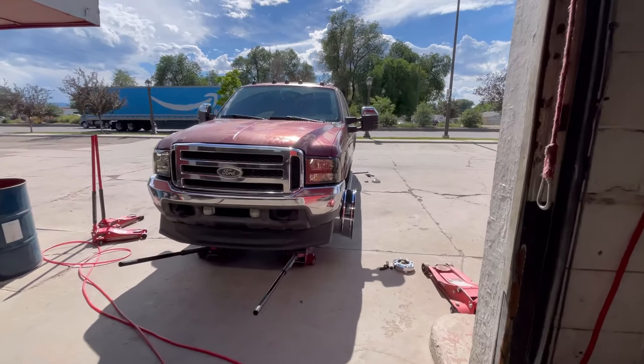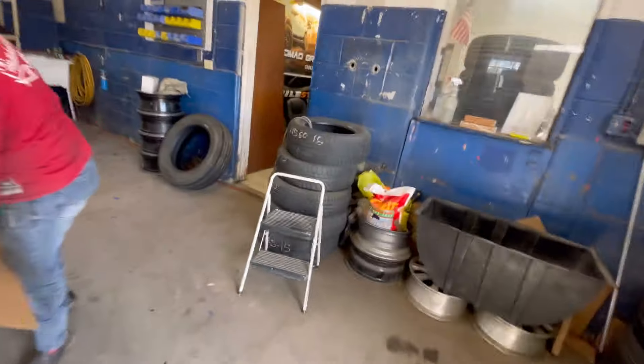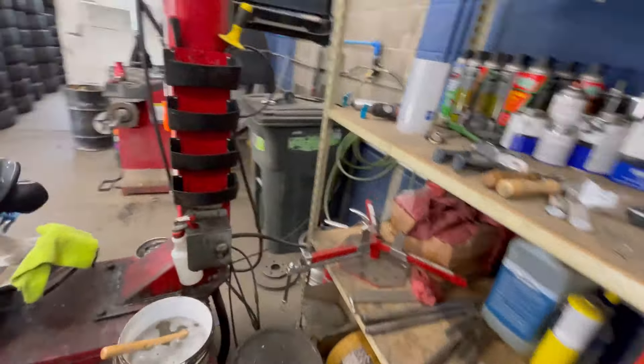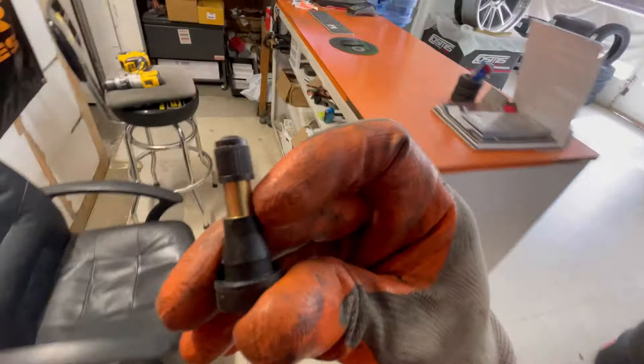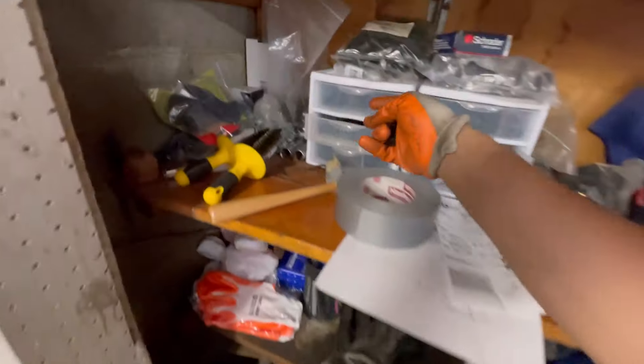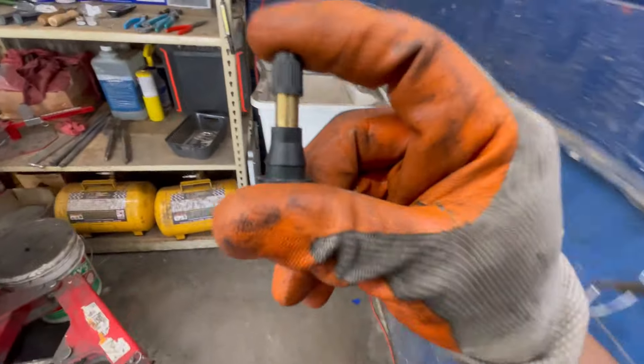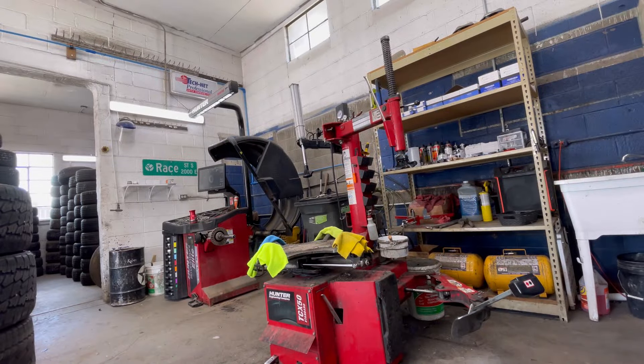For those that don't know, there are two different kinds of valve stems. We do have high pressure valve stems which have a metal core, and there are regular valve stems as well. I have had these regular ones blow out on us in the past from running too much air. Since these tires — when we do tow — are going to go up to 75 to 80 pounds, we're going to go ahead and toss these high pressure valve stems on these wheels so we don't run into that issue.